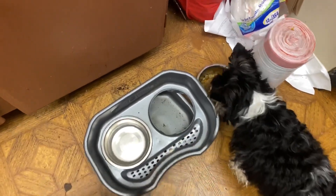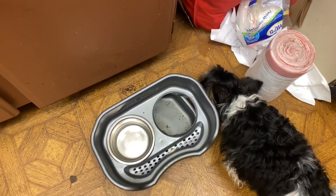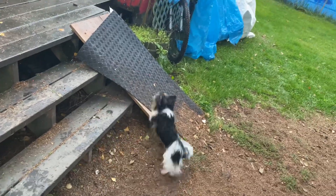Rather than put it in his pen, I just put it on the ground and he's gobbling it down. Cooper was acting weird today.